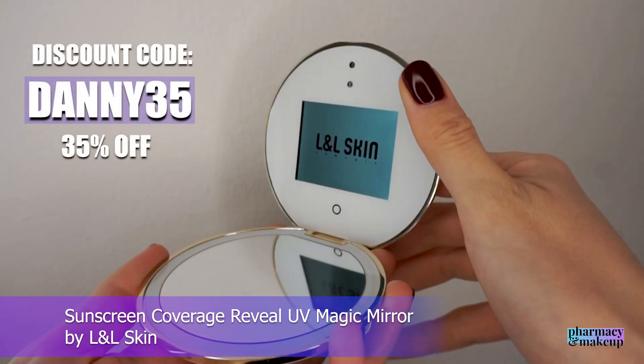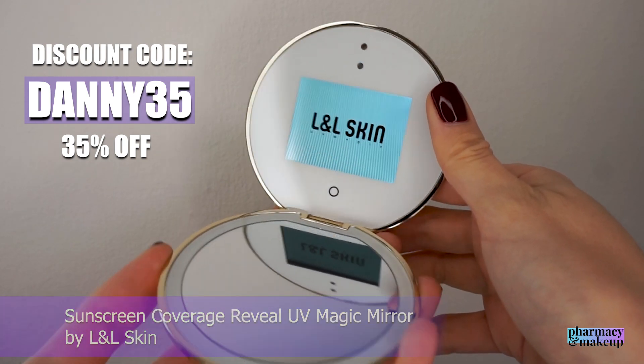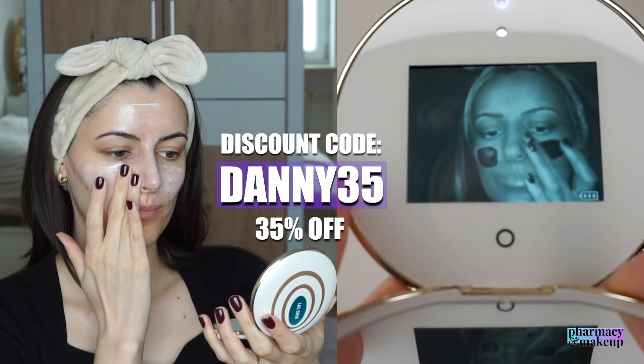Now it's time for the exciting part. Let's perform a UV camera test on this sunscreen to see how long-lasting it is exactly. For today's UV camera test, I will be using, as usual, the UV Magic Mirror by L&L Skin. If you're interested in this tool, you can use my code Danny35 and get 35% off at checkout.